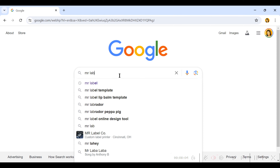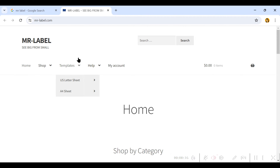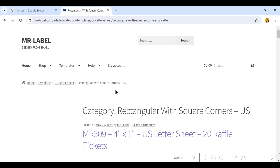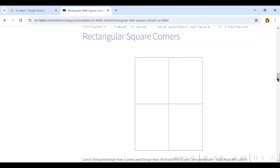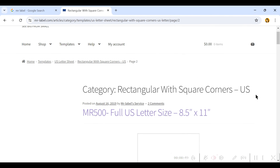The labels I'm using are from Mr. Label and I bought these on Amazon. These labels do come with a template. To find the template, go to mrlabel.com and hover over where it says Templates. Click on US Letter Sheet and then choose Rectangle with Square Corners. Then scroll until you find the water bottle template — it has five labels on it. Scroll until you find the page with five rectangles; for me it was on the second page.